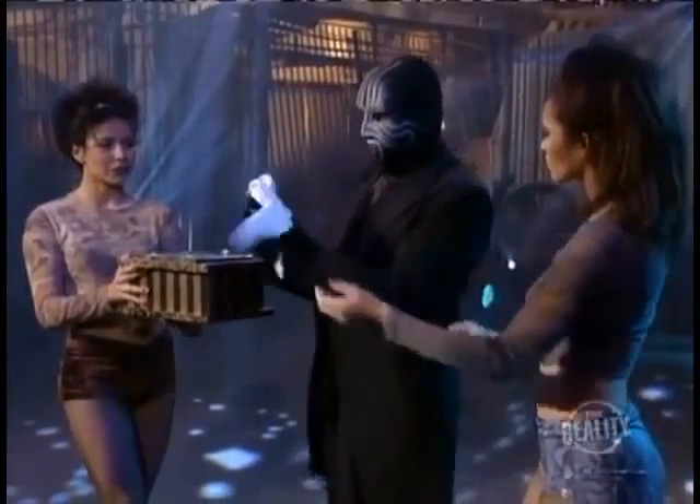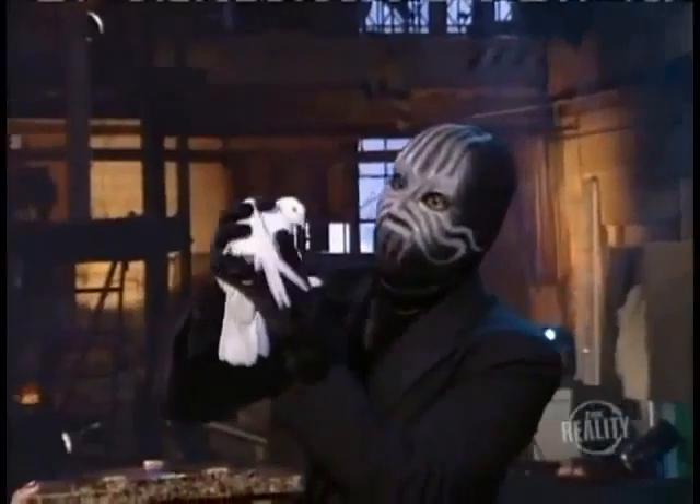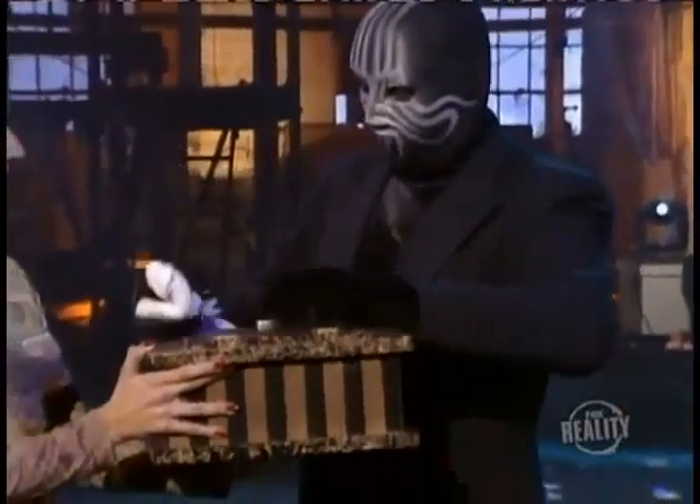Now for the second dove. Easy there, little fella. Here you go.